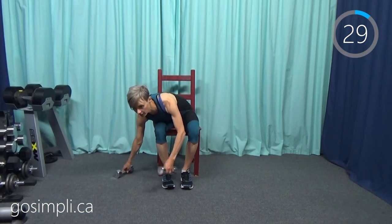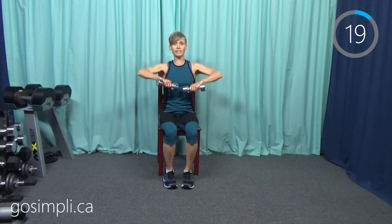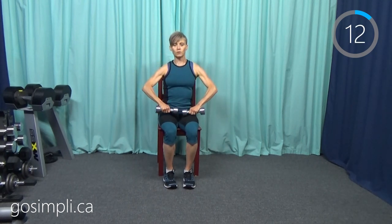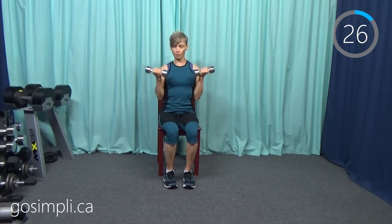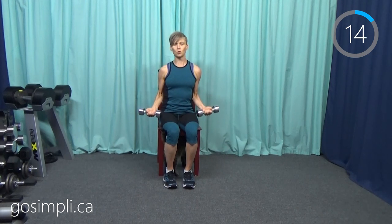Our first exercise is an upright row — grab those weights and pull them up. The timer is set for 30 seconds. A typical Tabata is 20-10; we're going to treat it that way using a 30-second timer, so I will stop a little bit short every time to let you know what the next move is. Our next one is going to be a bicep curl — no need to put the weights down, just switch position and curl. We're not going to get the full 30 seconds every time, but we can take a little rest in between, making it much more like a Tabata timer.